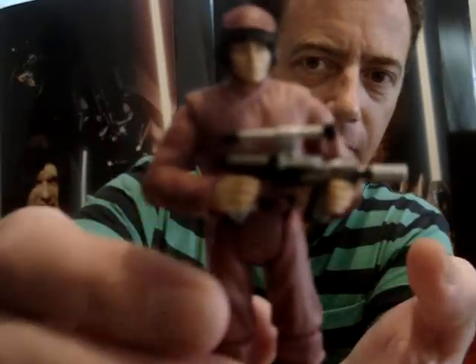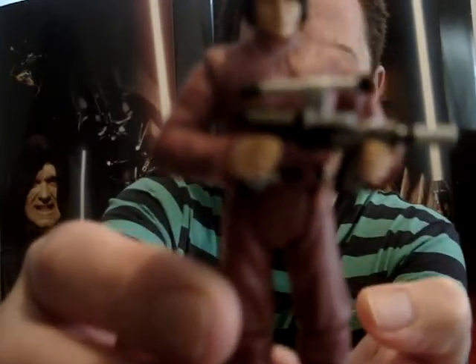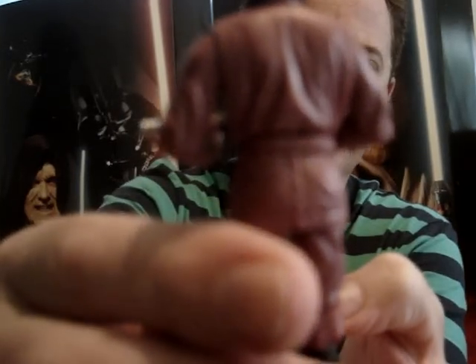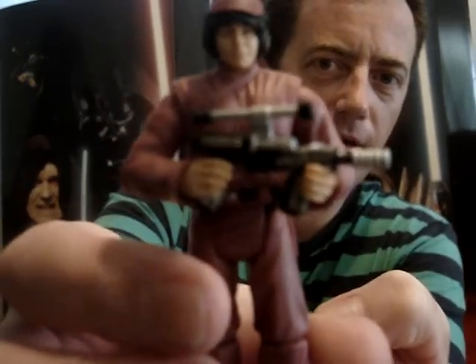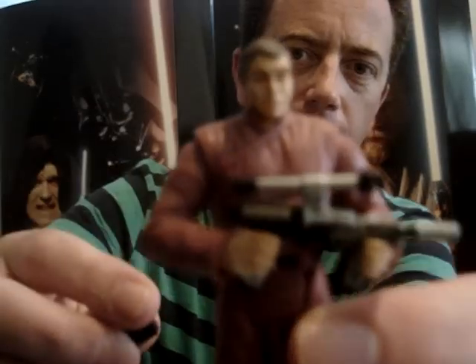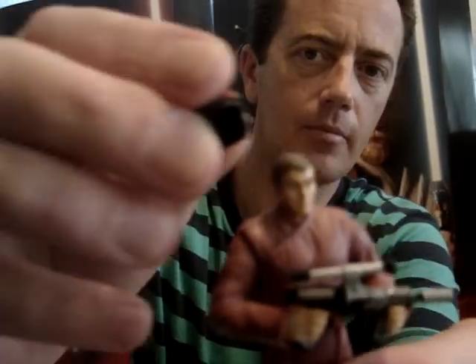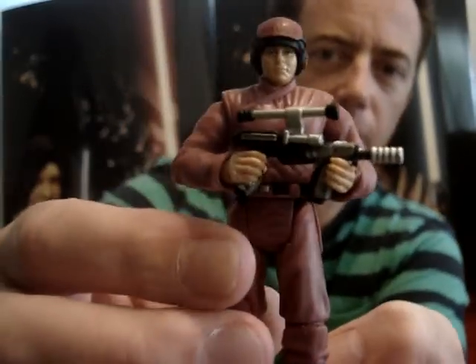The first one I'll give you a look at is the Naboo Soldier. Not a bad figure. There's not a lot of great Episode 1 figures but this one will fit in there nicely. He has a removable helmet.